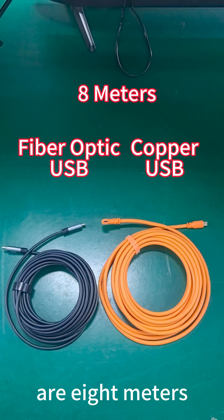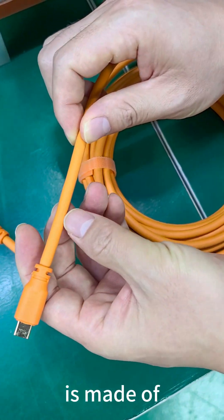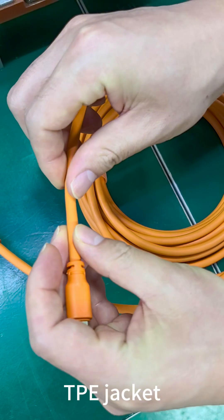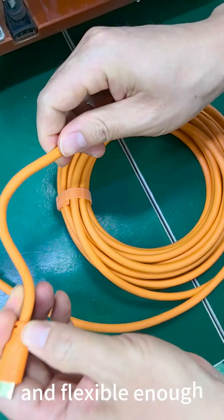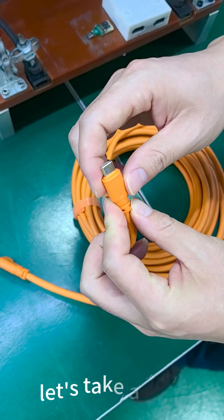Both these two cables are 8 meters. This copper USB-C cable is made of a TPE jacket, and it feels nice and flexible enough. But how does it perform? Let's take a look.